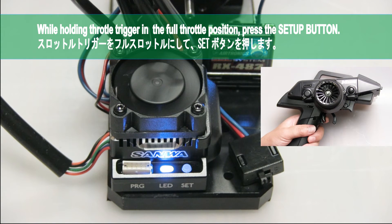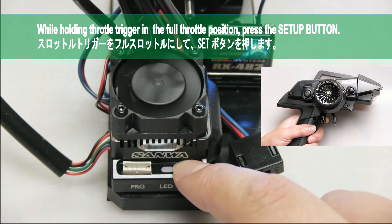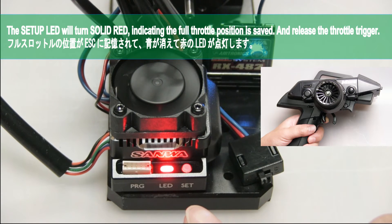While holding the throttle trigger in the full throttle position, press the setup button. The setup LED will turn solid red, indicating the full throttle position is saved. Then release the throttle trigger.